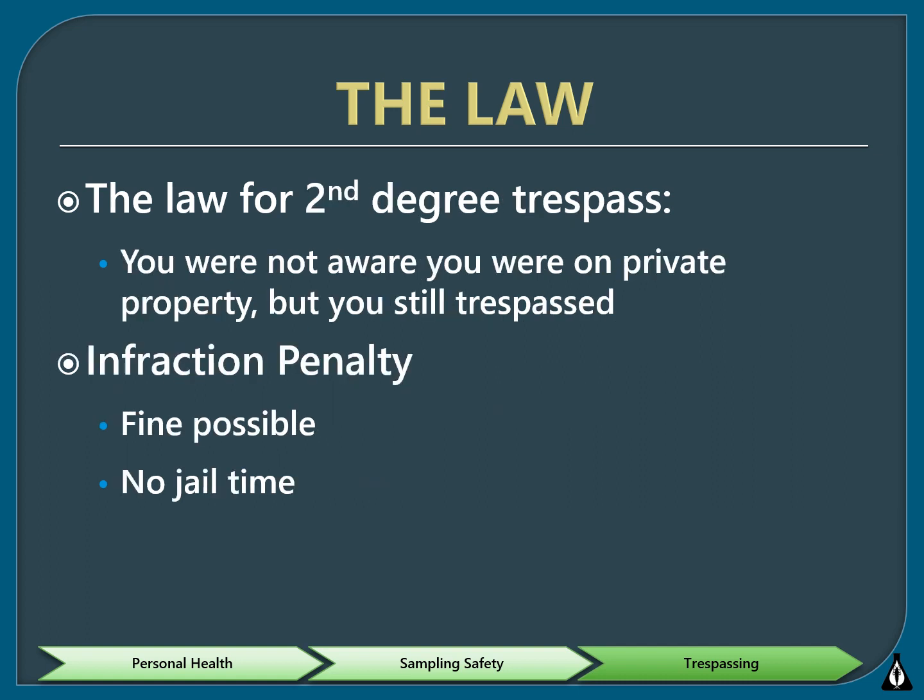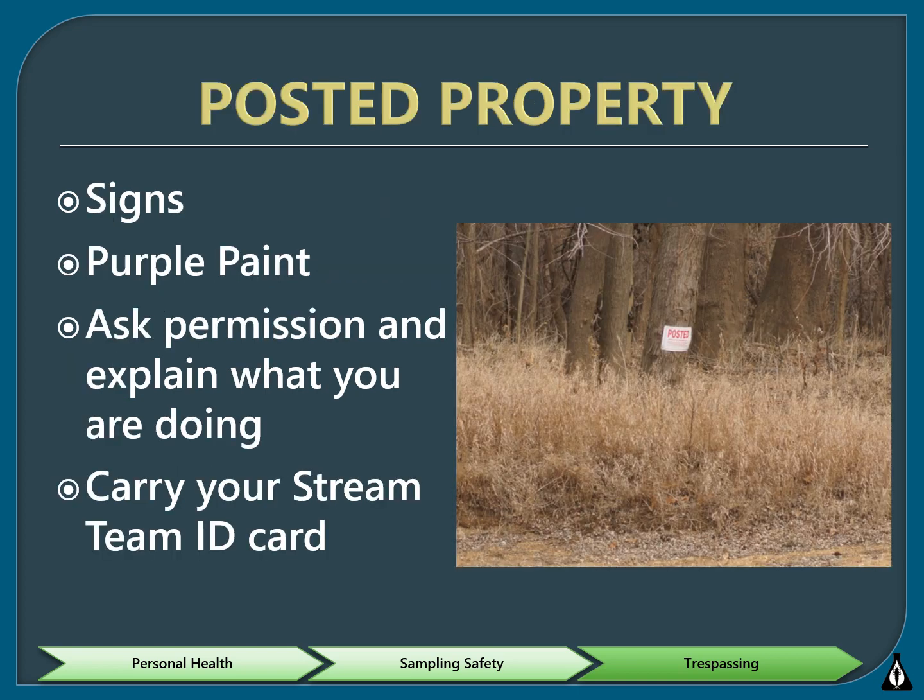The second, less serious kind of trespassing is second-degree trespass, and it occurs when a person trespasses unknowingly on private property. It is an offense of absolute liability, and because of this the land does not have to be posted or fenced. Second-degree trespass is an infraction, and the penalty could be a possible fine but will not result in any jail time. When in the field, you should heed any signs such as no trespassing, no hunting, posted, or keep out.